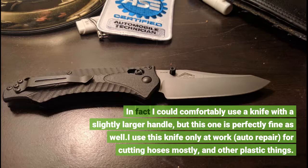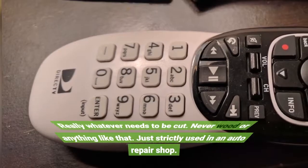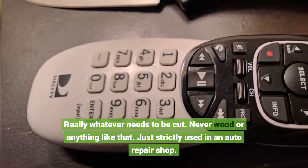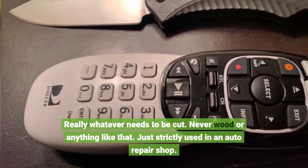I use this knife only at work — auto repair — for cutting hoses mostly, and other plastic things. Really whatever needs to be cut. Never wood or anything like that. Just strictly used in an auto repair shop.